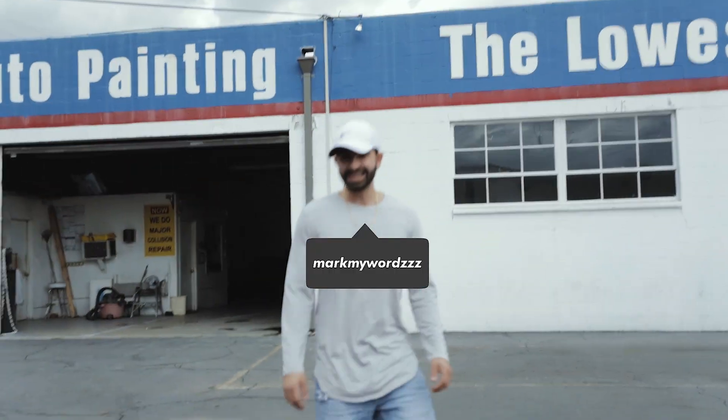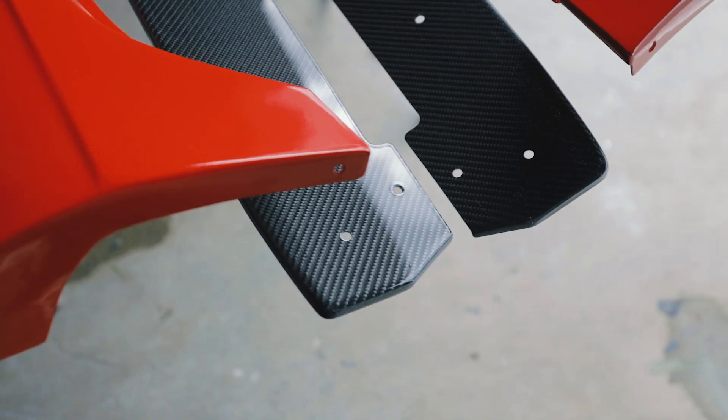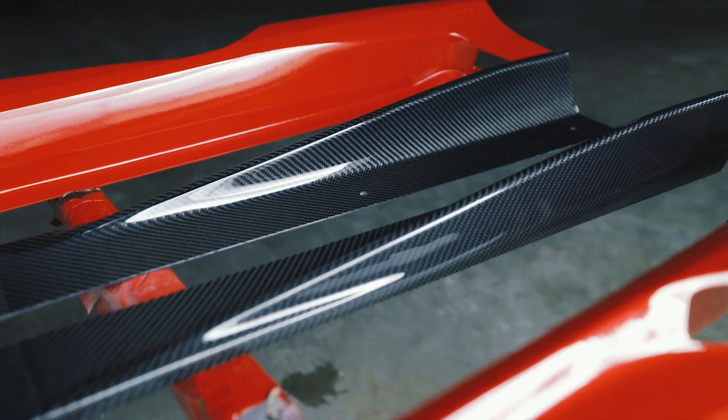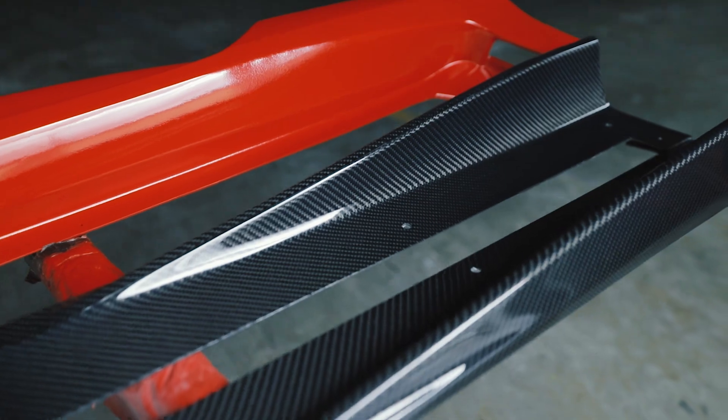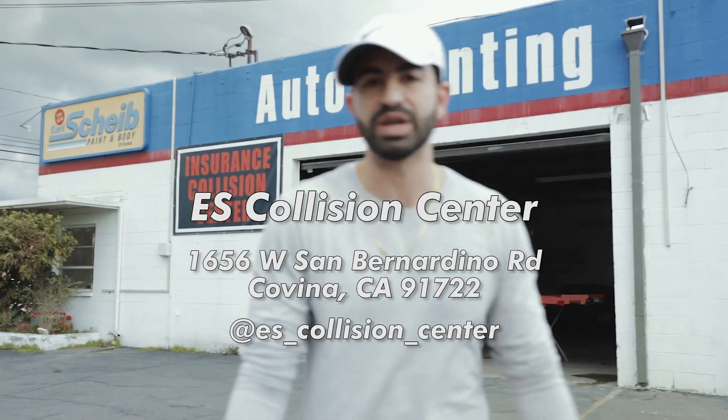What's up, Spam Daddy? What's up, bro? Alright, thank you Mark, thank you Spam. If you guys need anything, come to E.S. Collision - we got you guys for painting and body work.